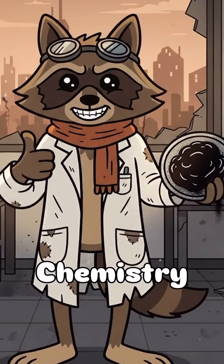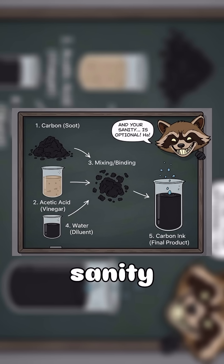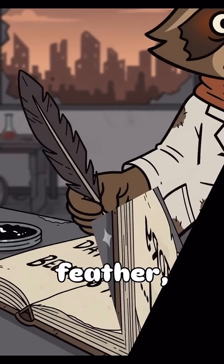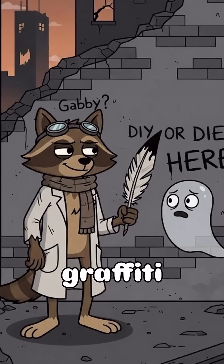Congratulations, chemistry still works. The carbon in the soot gives it color, the acid binds it — and your sanity, well, that's optional. Dip a feather, a nail, or your finger. Start writing history, or graffiti for ghosts.